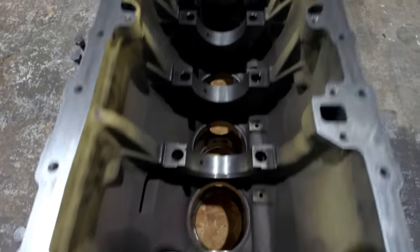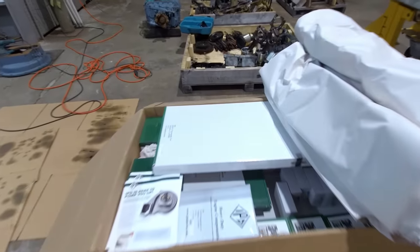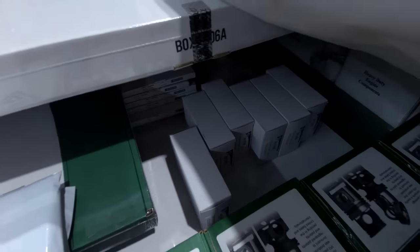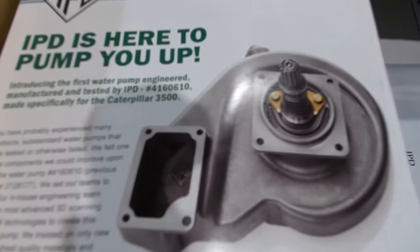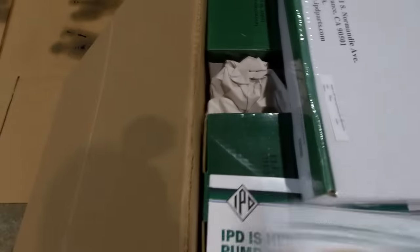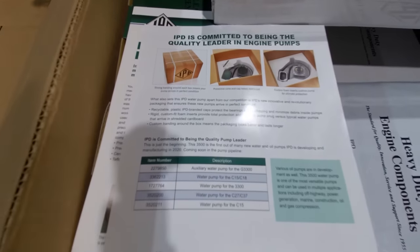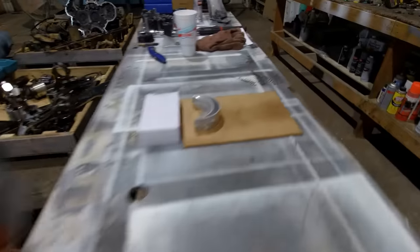Got all the main caps off. So the next thing that needs to happen is the main bearings need to go in. I'm using more IPD parts on this one. There's all my main bearings right there. They've got these new water pumps coming out — that's a 3500 series water pump, but they're coming out with a water pump for the ACERTS C15s, and I'm pretty sure they're coming out with a pump for the pre-ACERTS C15s and 3406Es too.